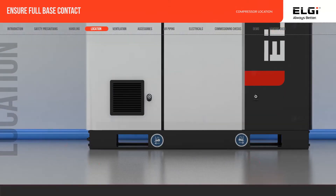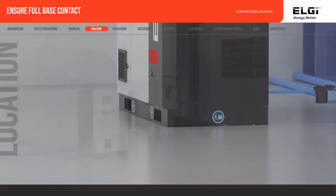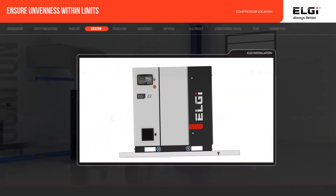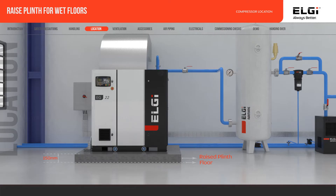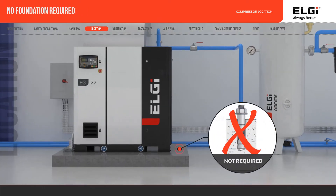Ensure the compressor base makes 100% contact directly with the floor. Ensure unevenness of the surface is within 6 mm per meter. If the floor is splashed frequently with water while cleaning, place the compressor on a raised concrete plinth of 150 mm. Special foundation is not necessary for rotary screw compressors.